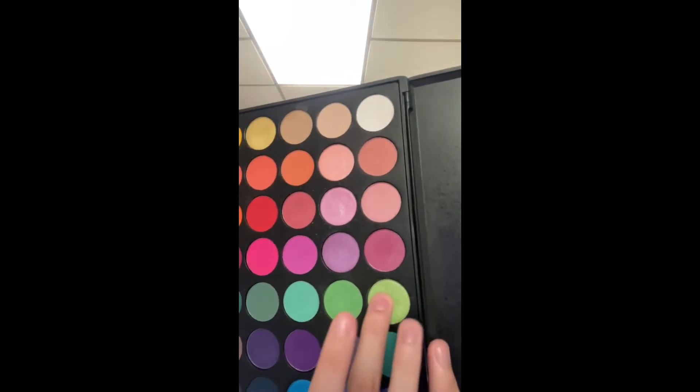Next, I take the lime green shimmer and put that in the middle of my lid, blending it into the green, and it goes on the inner third of my lower lash line too.